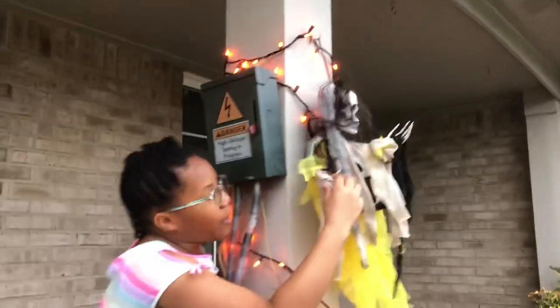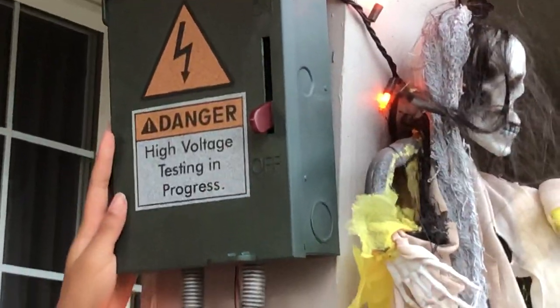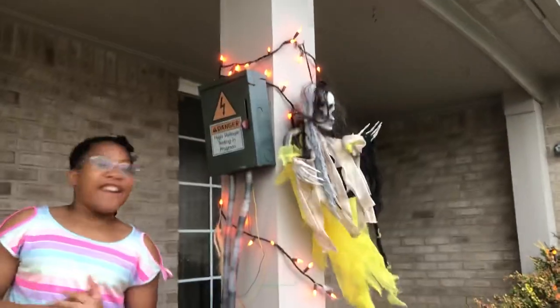Over here we have a creepy doll slash skeleton, and then over here we have a high voltage power box — might not want to touch that. Coming over here we have lights wrapped around here and over there.